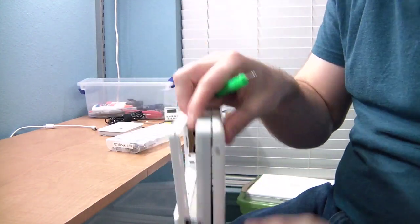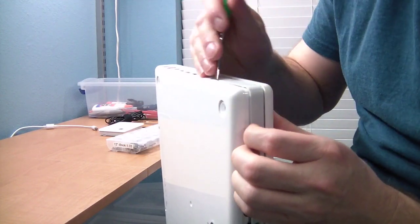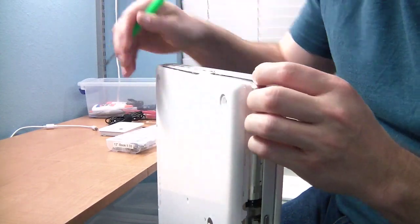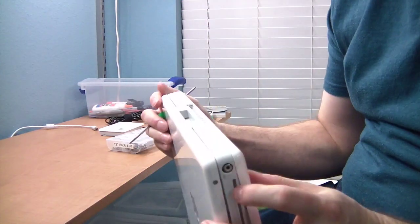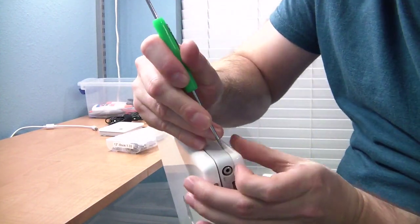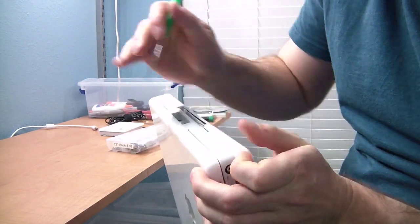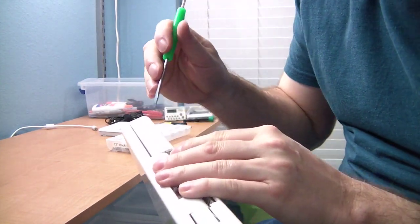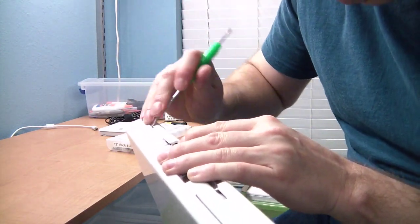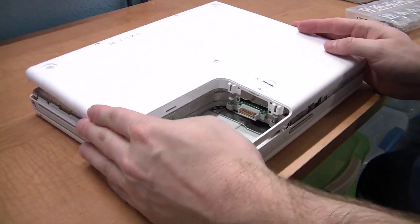Let's go to the opposite side — there are two snaps there. Now let's go to the rear of the laptop. There are a total of four snaps, two on each side. Congratulations, you're through the hardest part. Now you can lift off the cover.